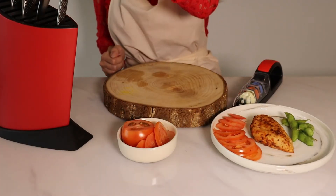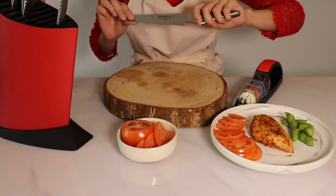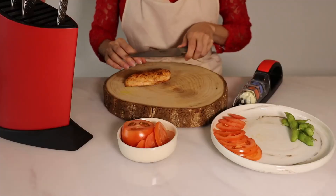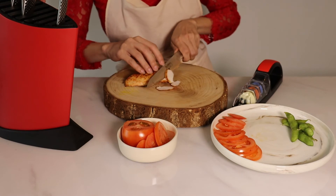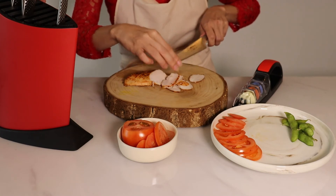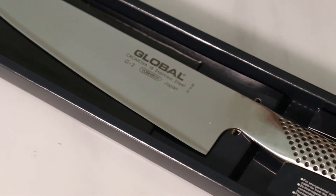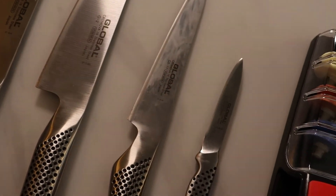The next knife I'd like to show you is the Global GS11 Utility Knife. This knife is slightly flexible so it can help you carve meat out from the bone easily. Today I'm going to use it to slice this chicken thinly so you can see how sharp it is and how perfectly it slices. I'm slicing the chicken breast really thinly — this could be used as a topping for your salad or the filling for your chicken sandwich. For more recipes on how to make healthy chicken breast, please follow us on Food Tales on YouTube and Facebook.